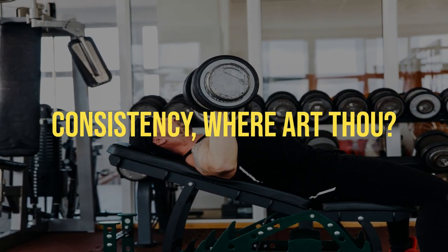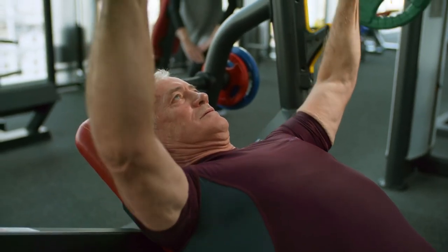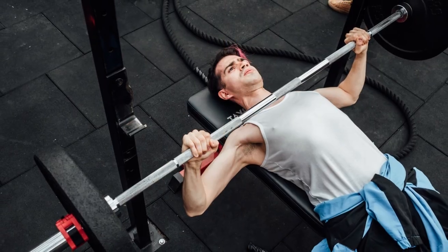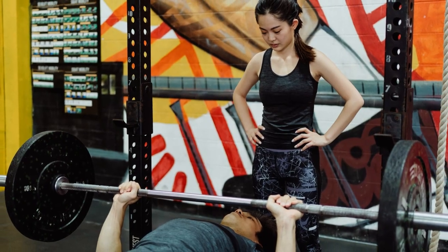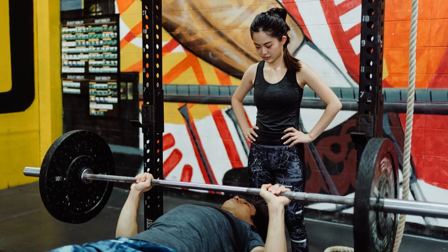Consistency — where art thou? You can't expect gains if you're treating the bench press like a seasonal hobby. Imagine if you only brushed your teeth once a month — you'd have dental problems, right? Well, treating your bench press like a seasonal hobby is no different. If you bench press sporadically, your body won't adapt and those gains will remain elusive. You need to be consistent in both frequency and effort. Set a routine, stick to it, and watch those numbers climb.